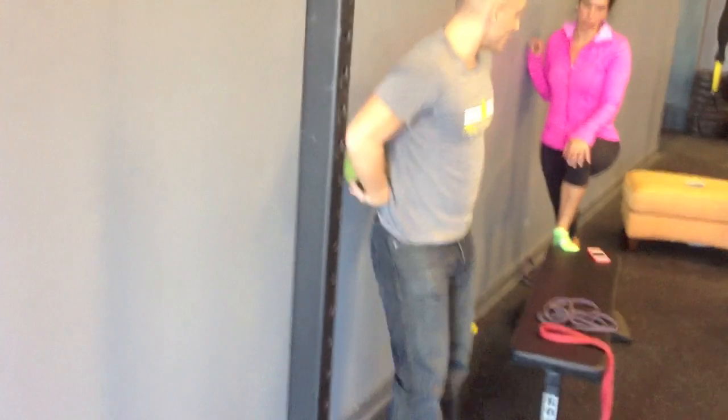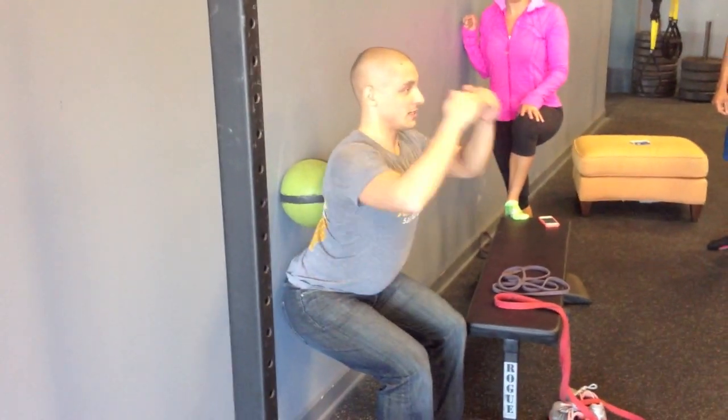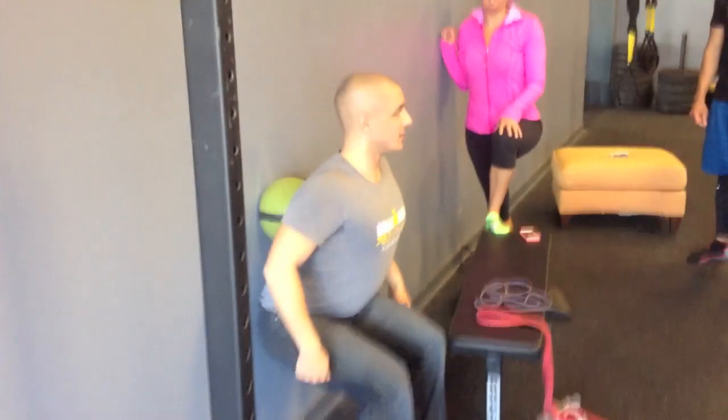So I want everybody to work a few of those where you're just doing a simple squat down, extending the mid- and low-back.